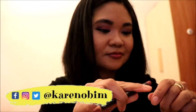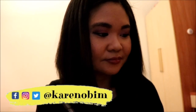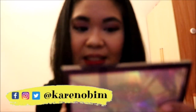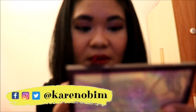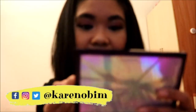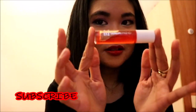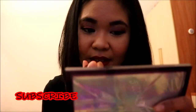I'm lining my lips using the MAC Lip Liner in Soar, and I'm using the Sephora Cream Lip Stain in Zero One all over my lips, plus a touch of gloss from Avon Color Trend in Gleaming Garnet.